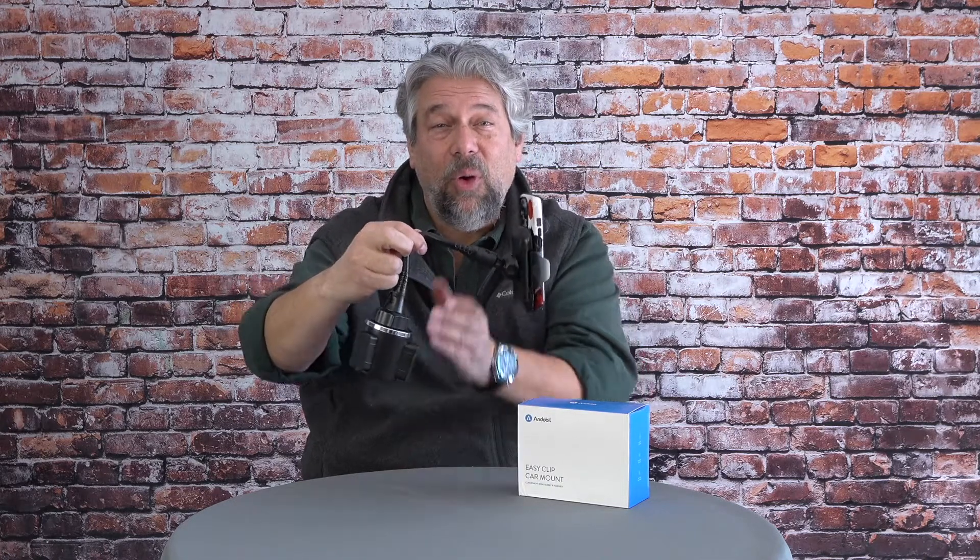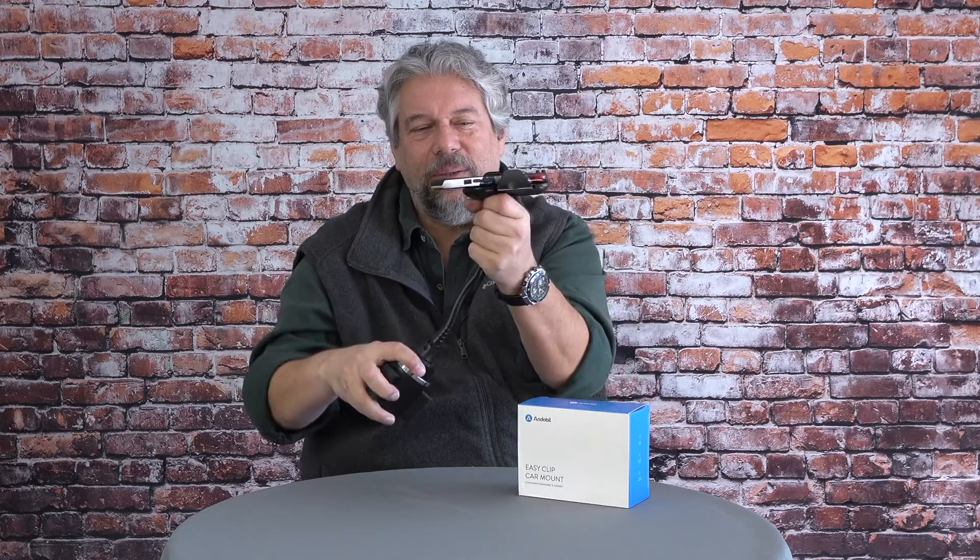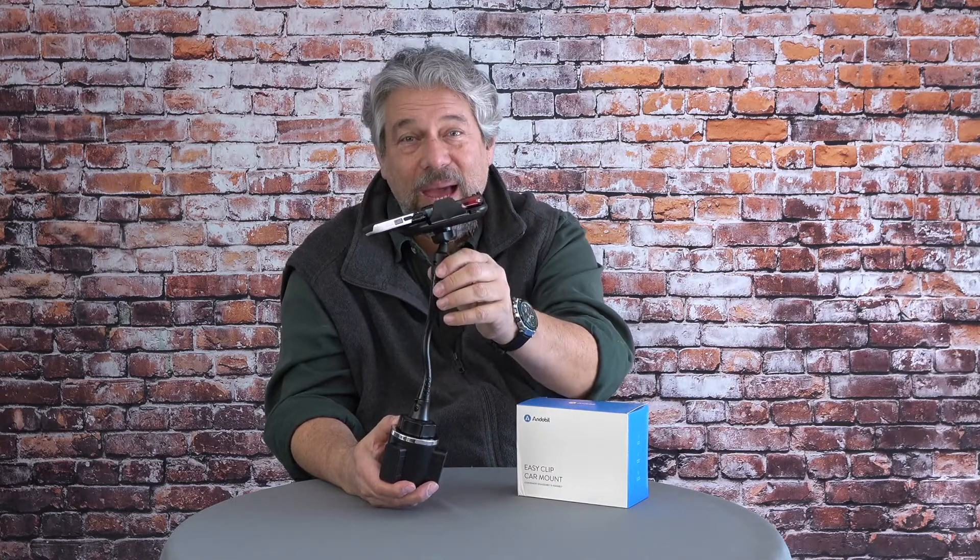It's bright out there — I had to come in just to protect my eyes. Here's what we're looking at: this is the Andobille cup phone holder for car. Let me give it a little bend so you can see its full height. This is the 2022 redesign, which means they've added an aluminum rod inside to make the neck stronger and last longer.